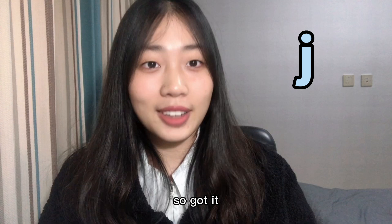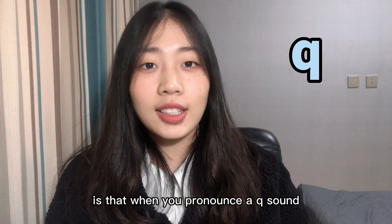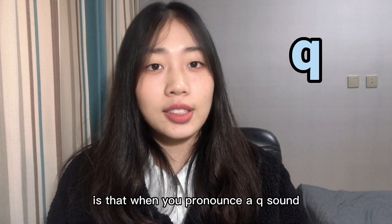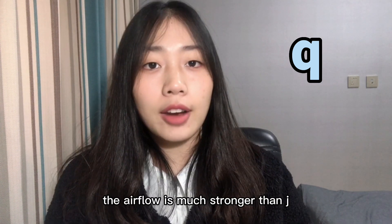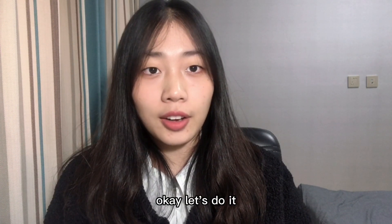Got it. For the q sound, the only difference between j and q is that when you pronounce q, the airflow is much stronger. Please remember the airflow is much stronger. Q, q, q.